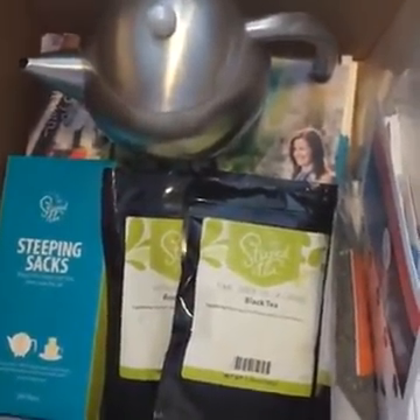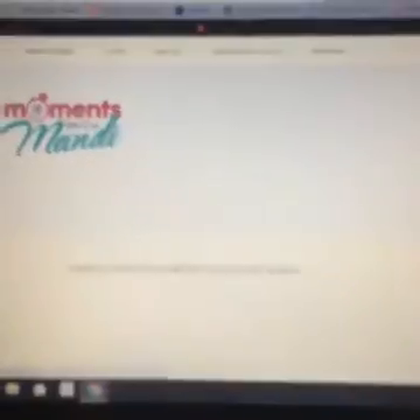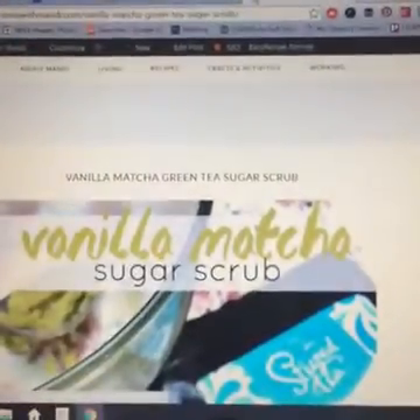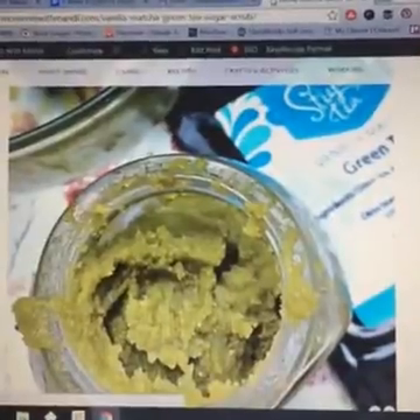Like my sugar scrub — if you go to momentswithmandi.com and search for matcha, M-A-T-C-H-A, that recipe will come up. I used the vanilla matcha powder in a sugar scrub. So instead of drinking it, I used it all over my body and made one of my favorite things to make. If you've followed my blog for any length of time, you know I have a ton of these on there.